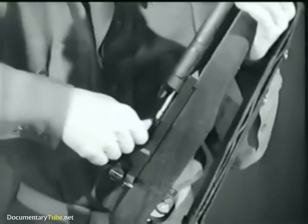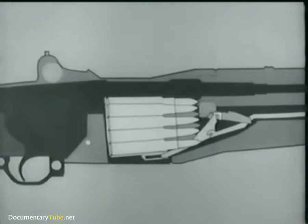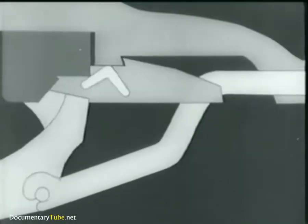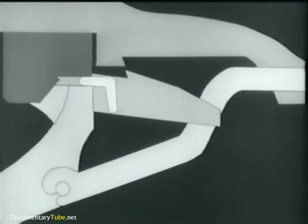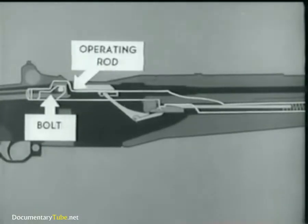So let's begin by loading a fresh clip and using an animated diagram. This shows what happens when the clip is inserted. The bottom cartridge forces the follower down. The follower arm moves and its heel rotates the accelerator, camming the operating rod catch down. We'll now add the operating rod, spring and bolt to the diagram. Notice that the bolt is held to the rear by the operating rod, and the rod is held by its catch.